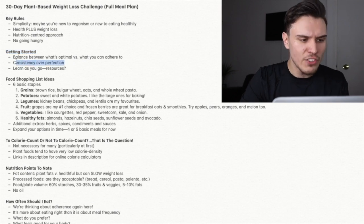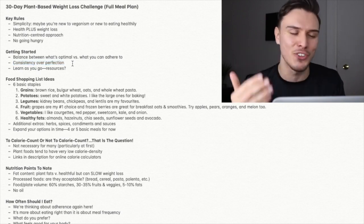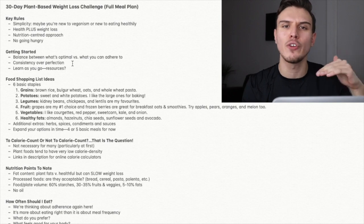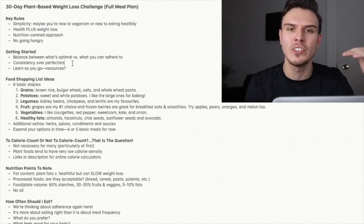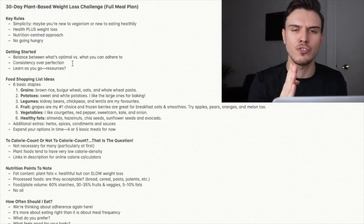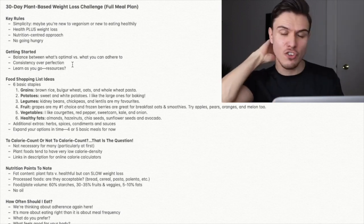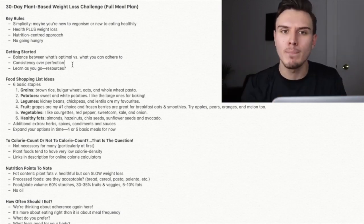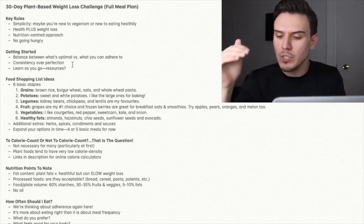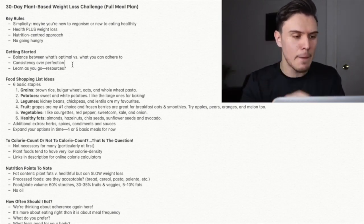Consistency over perfection is a mantra I've shared many times on this channel — it's almost a Ryan Adams cliché at this stage. We're not necessarily focused on being as puritan as possible all the time; it's more about what we can stick to day to day. What sort of healthy diet and exercise regime can we actually maintain consistently? The danger of being too perfect is that it's unsustainable and highly impractical to control everything going into your food all of the time.